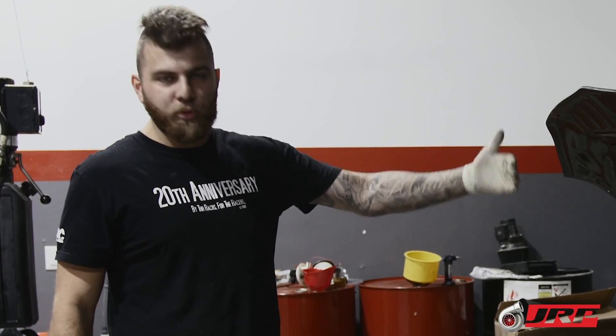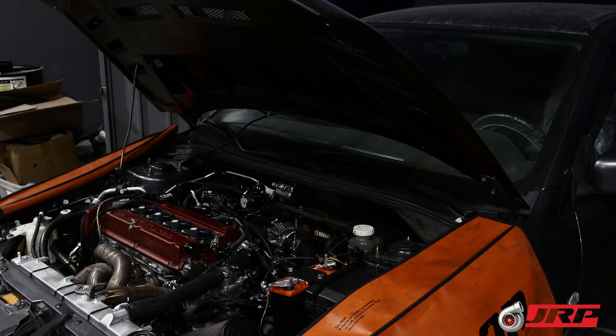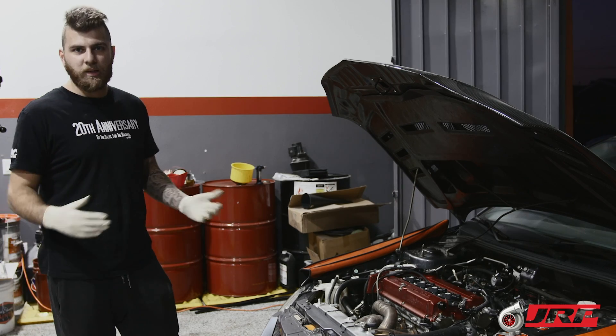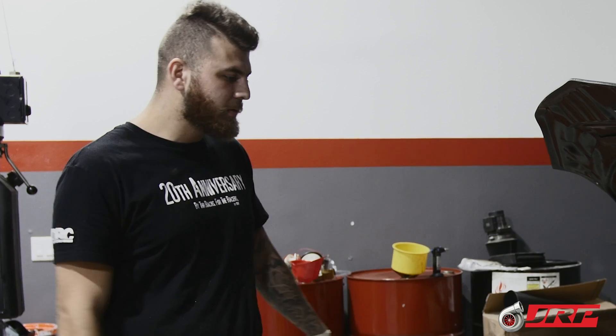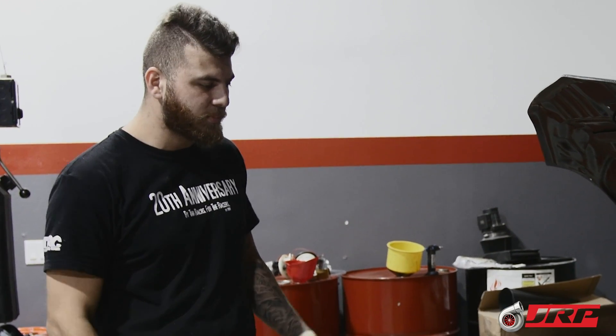Our pistons use horizontal gas ports, so the more boost you put on top of the piston, the more pressure you put in there, the better they want to seal up — especially that top ring. But it's still a forced induction car and we're still trying to run 40-50 pounds of boost, so you're still going to have blow-by no matter what. It's not a dry-sump, so you need to scavenge as much as you can. That's why we use the dash-10 fittings and really love using the bigger ports.